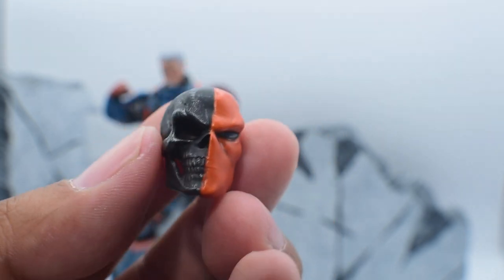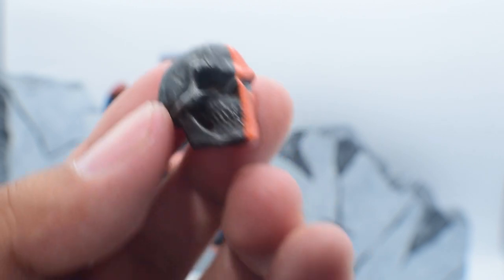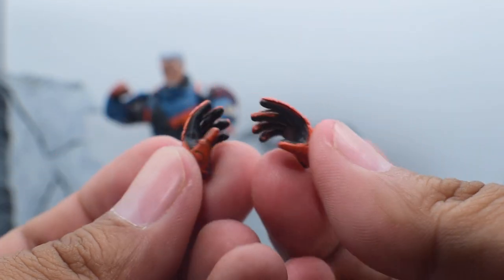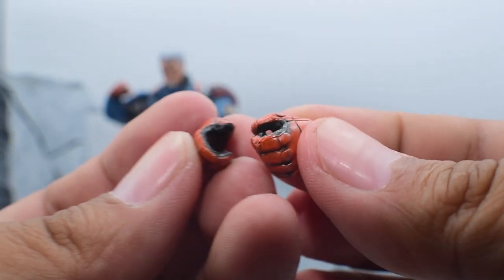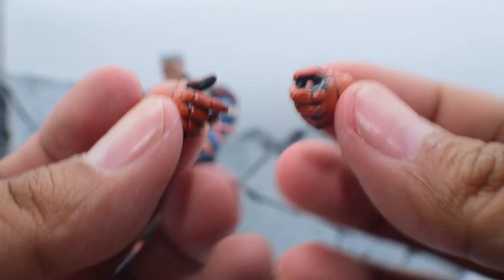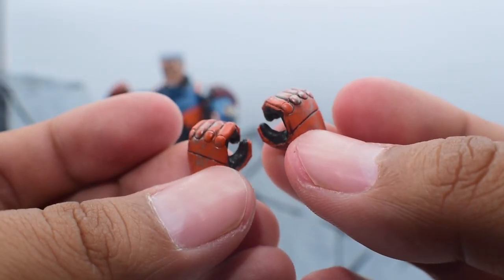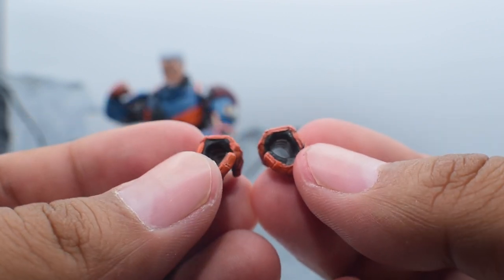Starting off with the hands, he gets a pair of open palm hands, a pair of grasping hands so he can hold the sword or the pistol, and then another pair of grasping hands — I think those are for the rifles he has. On to the weapon accessories.